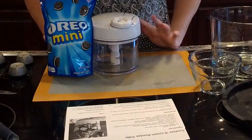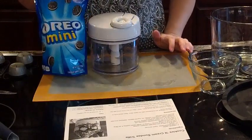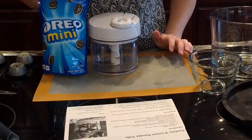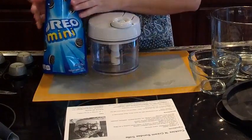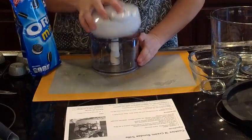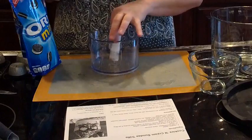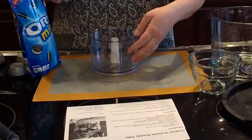You could use whole Oreos if you want. These were on sale this week at Kroger — just a dollar a bag. We're going to use the mini Oreos for the whole recipe. To use the food processor, there is a processing lid and three blades on the inside, and you have a three-cup capacity container that you can chop into.